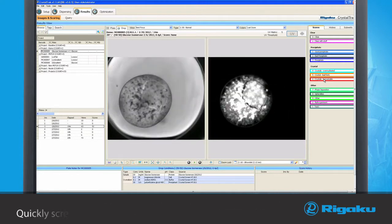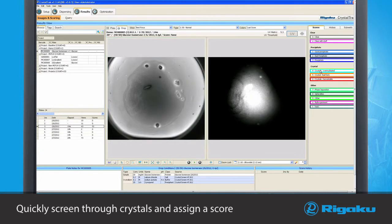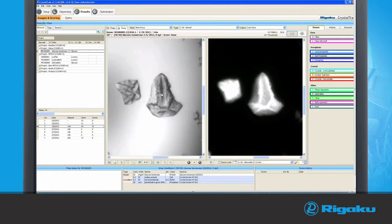Using the Crystal Track comparative image view, you can quickly screen through crystals and assign a score to each drop using the scoring board on the right side. With the rubber band and measuring tools, you can easily zoom around any region of interest and measure the size of any crystal.